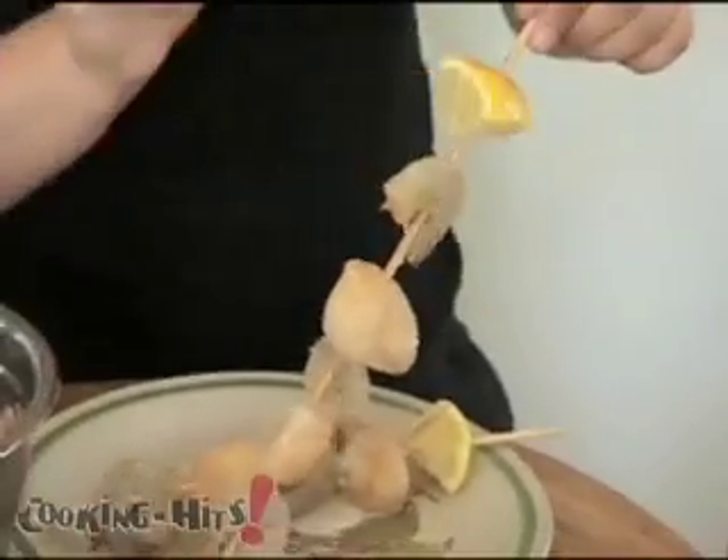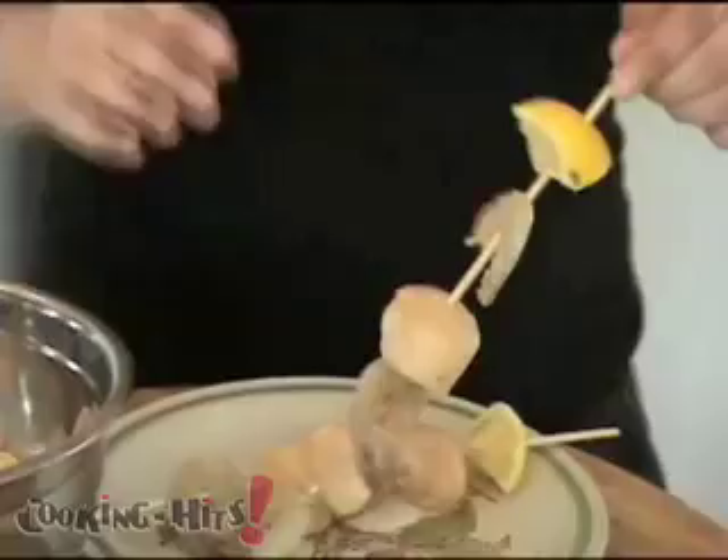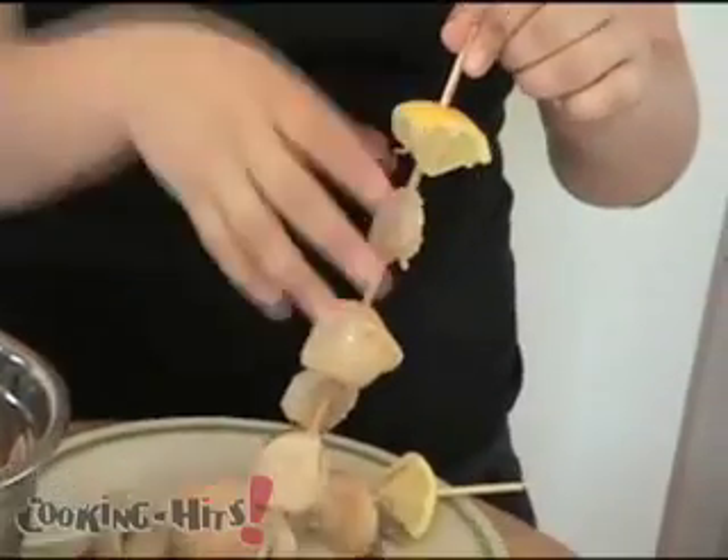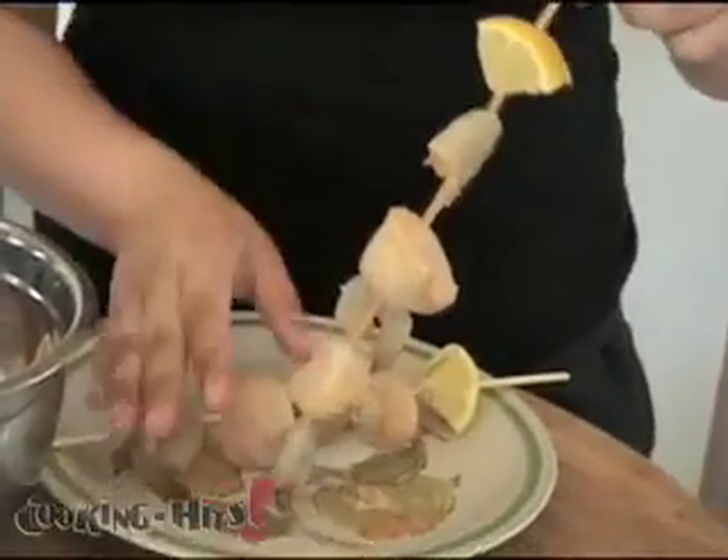The reason we put lemon wedges on them is that when they're done cooking, you're going to stir them up on the grill while they're hot, and then squeeze the lemon wedge so that the juice runs down the whole skewer. That gives them their last-minute flavor.